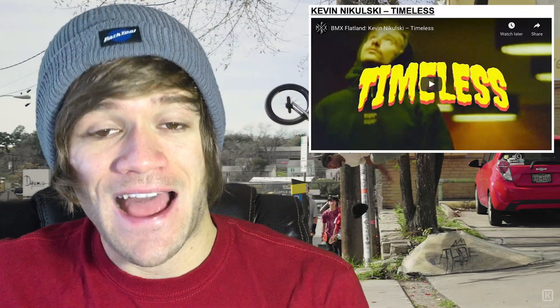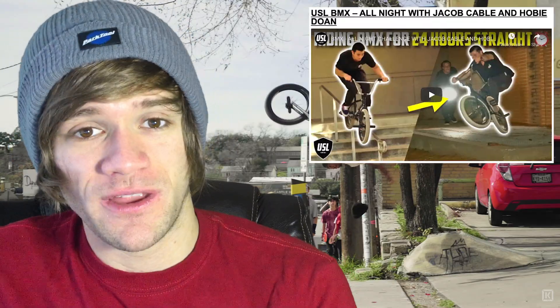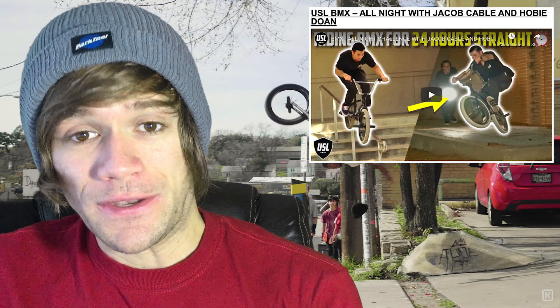Just to contrast the trails completely, we've got a flatland video called Timeless from Kevin Nikulski. Then we can go back to the streets with Jacob Cable and Hobie Doan for USL — a behind the scenes video from their Blow Up the Streets video, which will be released whenever the Blow Up the Streets contest comes out. Then there's another street video called Couple of Clips from Doomed with Sam Jones and Jordan Goodwin. And a little bit of shameless self-promotion: I had an edit come out this week for my time out in Nebraska called Going Nowhere, which I'm extremely psyched about, so check that one out if you haven't yet.